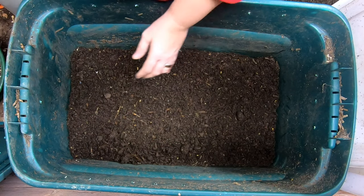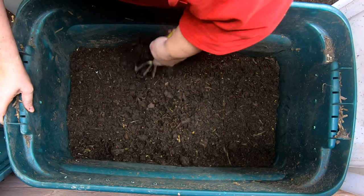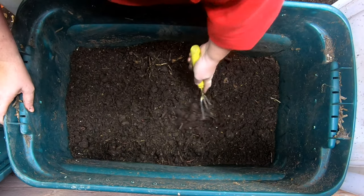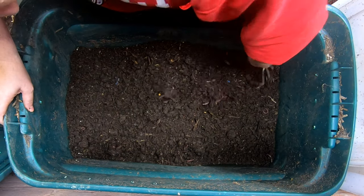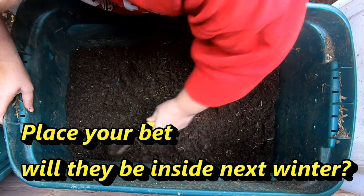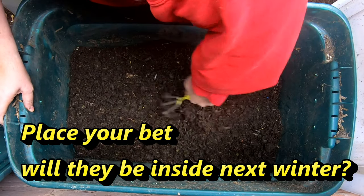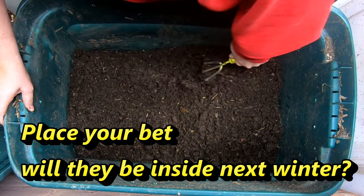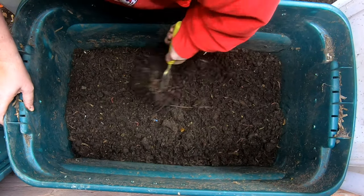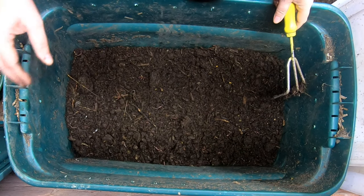The outside temperature at night is pretty much over 40 now, so I don't feel bad about putting these guys outside. I know a lot of people just leave them outside all year, but now that they're in, maybe I'll have the bravery to do it this year. Until then, I am definitely going to keep drying this out, and we'll come back tomorrow morning.